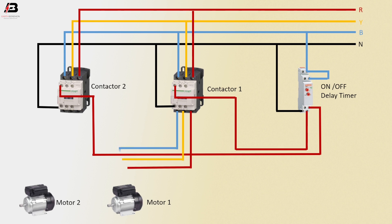Three phase connection outgoing from magnetic contactor 1 and connect to motor 1. Three phase connection outgoing from magnetic contactor 2 to connect motor 2. Now this circuit is ready for use.